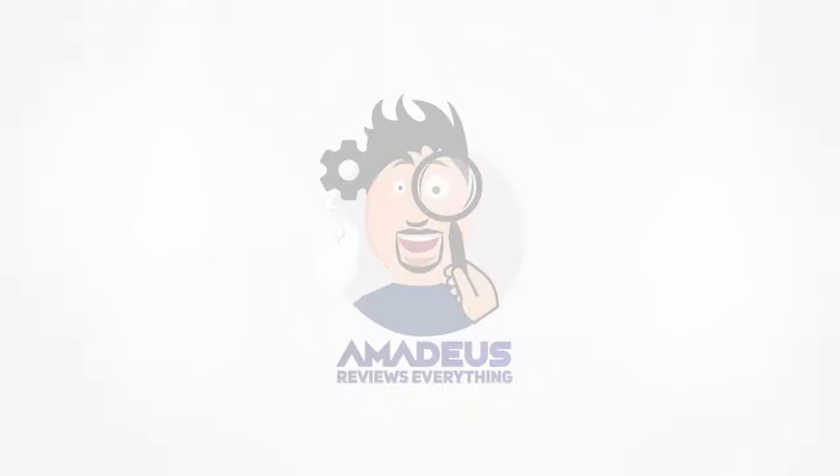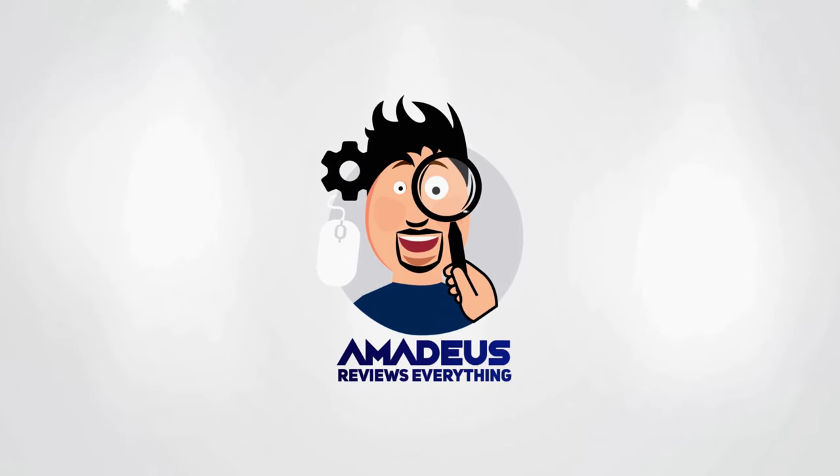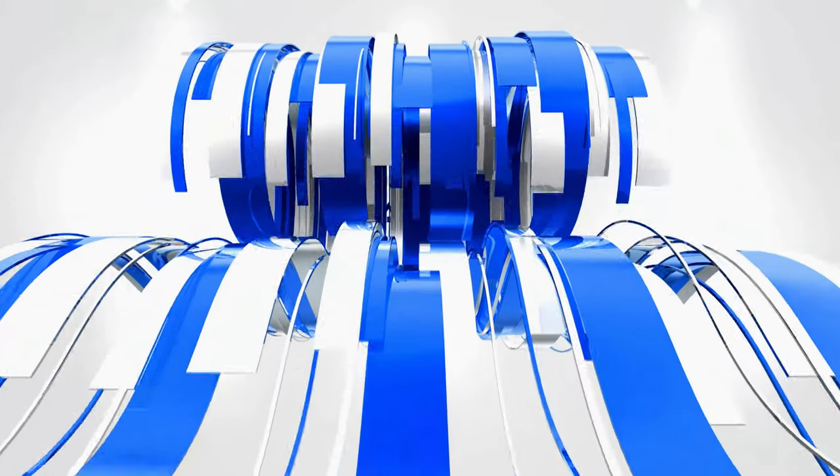Thanks for watching this unboxing of the Samsung Galaxy S10 Plus Unlocked Edition. If you found this helpful, feel free to give me a like and a subscribe. If not, drop me a line so I can learn to do better.